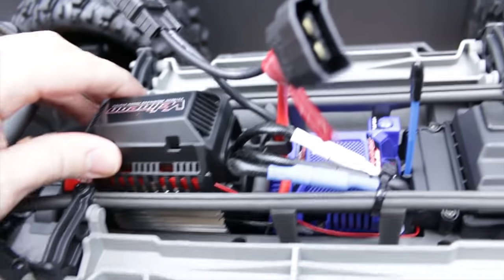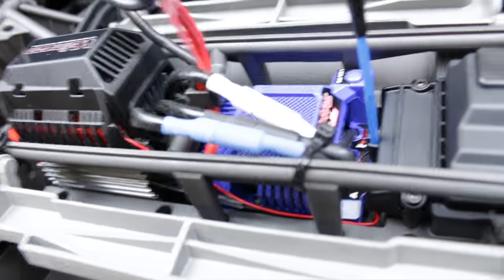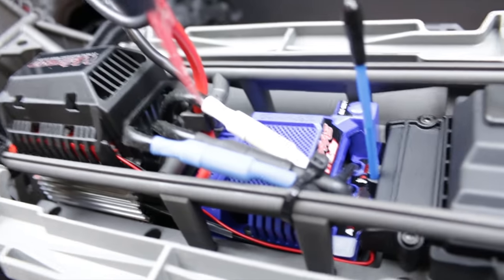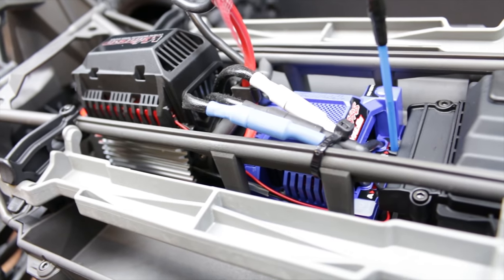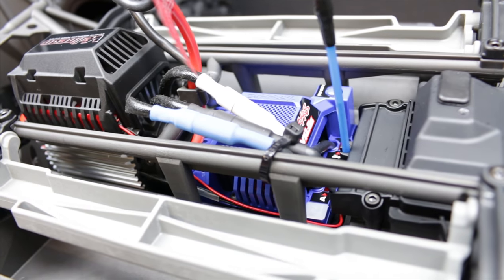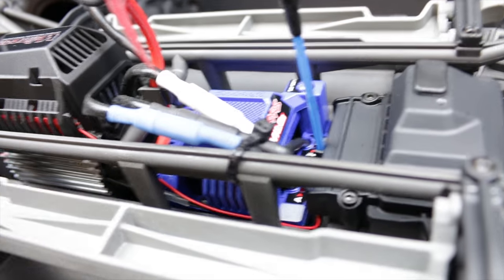These newer ones have a lower KV motor, so I'm going to take that out and put my old motor in, which is a higher KV — that should give us more top speed. I did like the performance of the old one, and looking at the videos, these new ones don't look anywhere near as fast as my old one went. So the electrics from the old one are going into this one.